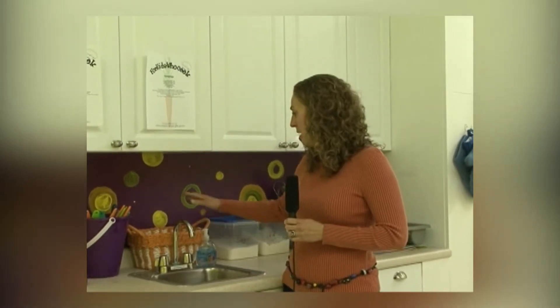We have five hand washing sinks within the studio, and we have little stools for the tiny ones when they're crawling up here, and paper towels.